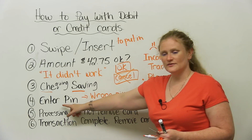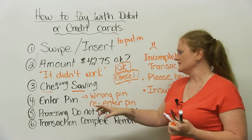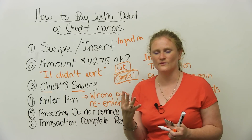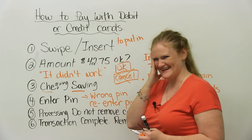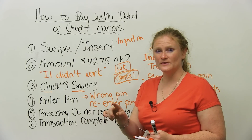The next step is it's going to say: enter PIN. What's a PIN? Your PIN is your personal identity number. It's usually four numbers. Mine is 777 — no, I'm not going to tell you. So you enter your PIN number.